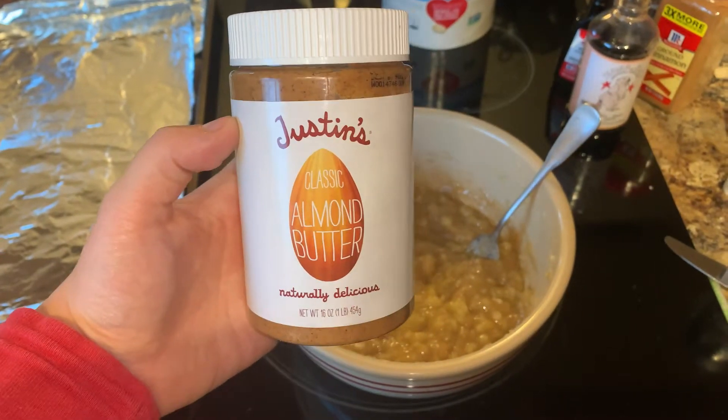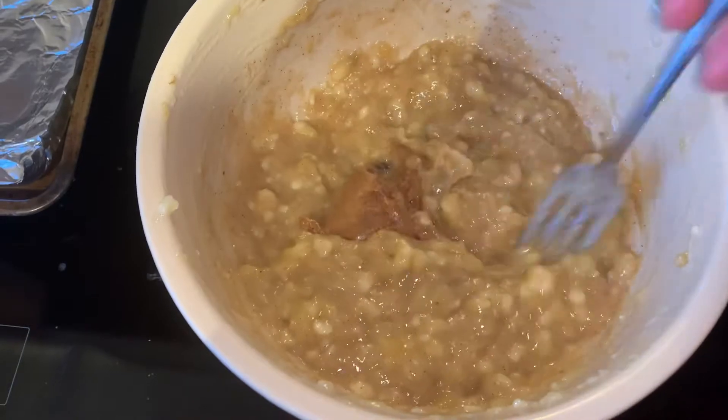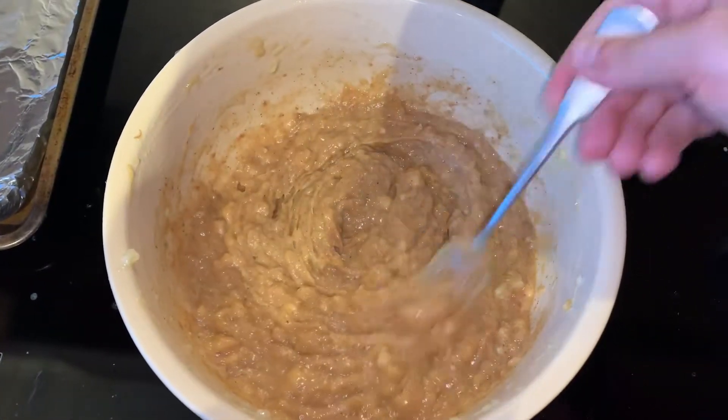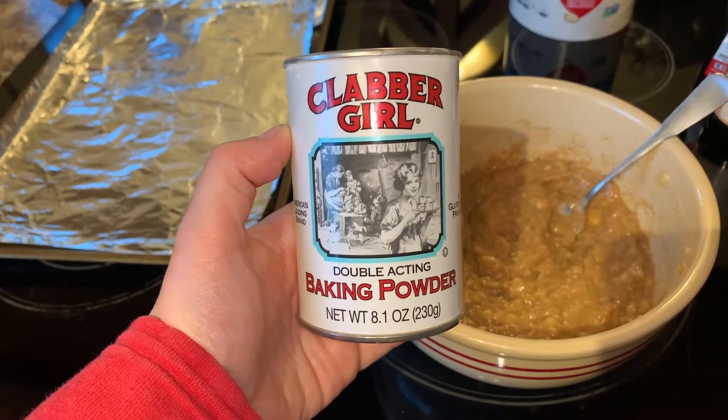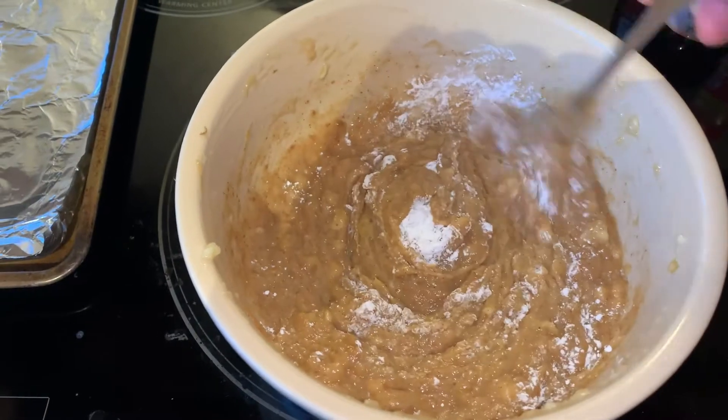This is the type of almond butter I'm using. Again, I didn't measure — I just did a big scoop on a butter knife — and then you mix it up really well until it looks like this. Then take one teaspoon of baking powder, dump it in, and mix it up.